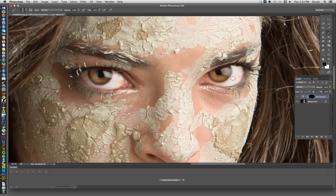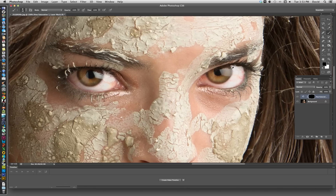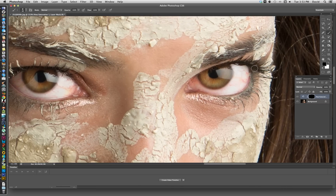What we want to do is bring that correction back in the eye. With a mask, all we need is the brush, which it selects automatically for you, and we want to switch it so we're painting in white, because white reveals and black conceals. We're going to switch back to white so we're painting white over the black. You can also do that by pushing X, which toggles back and forth between the colors.